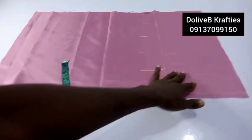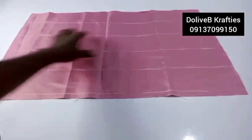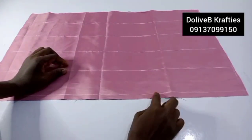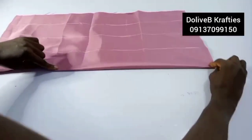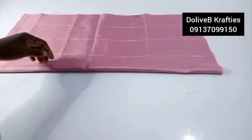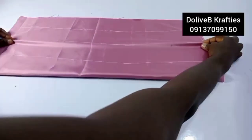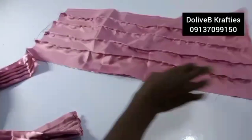I marked three inches on each side and connected the lines for straight lines. I'm marking on the wrong side. Skipping one line, I pick the next and stitch by a quarter inch all the way down. I repeat this for each pleat line, sewing each one quarter inch down.